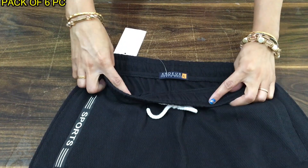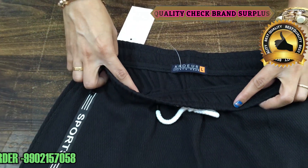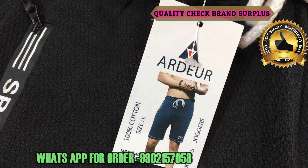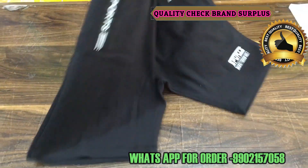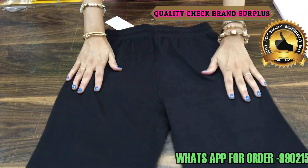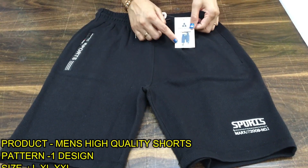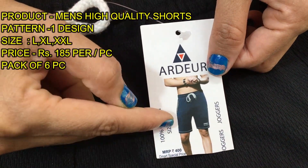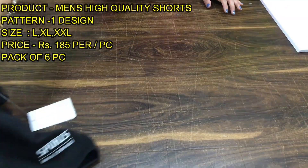You can see the brand here. It is a good fabric — not a thin fabric, but a good quality fabric. You can see the pattern as per the picture. It is not very short — just a moderate length. This is a Men's Shorts single article in black color.